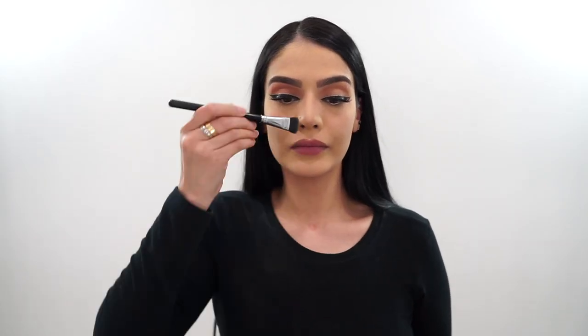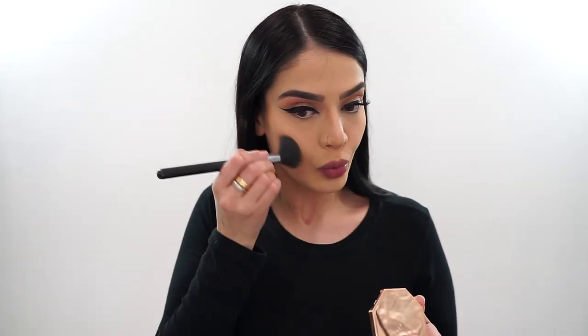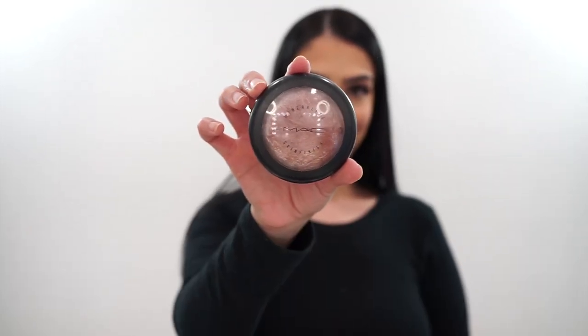Then I'm going in with the Fenty Beauty Bronzer in the shade Shady Biz and applying this for my nose contour. I also like to apply this to my cheeks — it gives me a two-in-one effect, it contours and bronzes up my cheeks, which I love. I like more of an orangey-red contour for my skin tone, but if you're on the lighter side, you'd want an ashier color. And if you're on the deeper side, you'd want something a couple of shades darker.